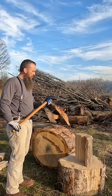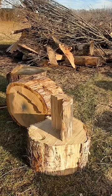Let's try out a brand new tool, a Husqvarna Splitting Maul. Should have no trouble on this sycamore.